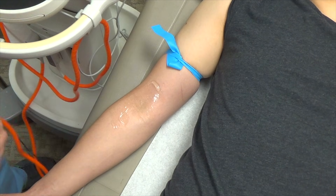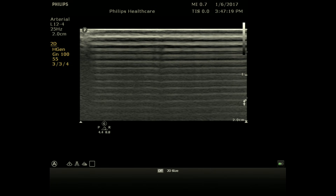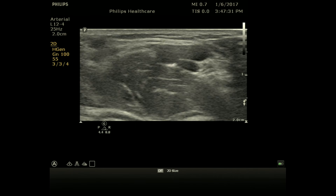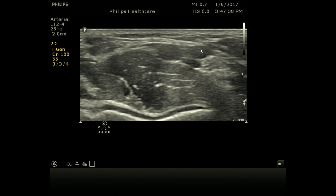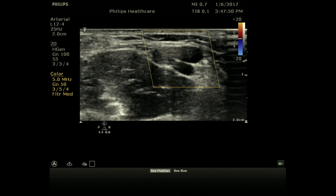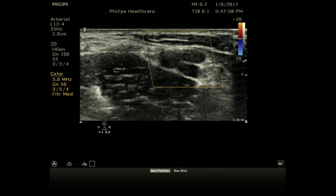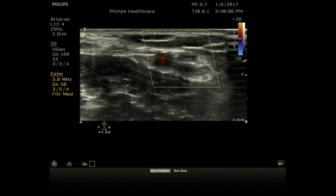Now use the ultrasound to scan for the vessel. Use a vascular setting — arterial, venous, or vascular all work. Place the probe with the indicator towards your left over the antecubital fossa. Here you can see the artery pulsating, and the vein right next to it. Scroll up and down to find the best spot to cannulate. You can use color doppler — the artery is clearly pulsating, while the vein has such low flow that color doppler won't show it. You can also compress to confirm: the artery pulsates and the adjacent vein does not.